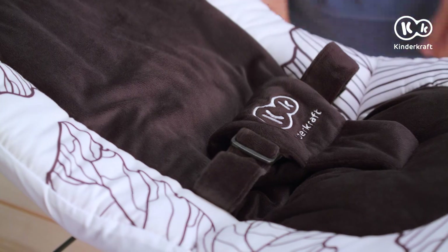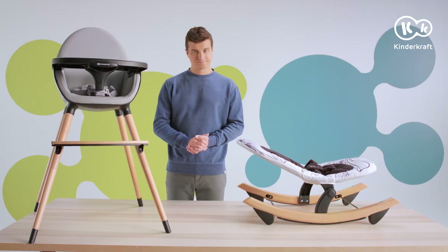When your child grows older, the Finio rockers can be successfully combined with the Finny chair. How? Dismantle the cradle in the reverse order.